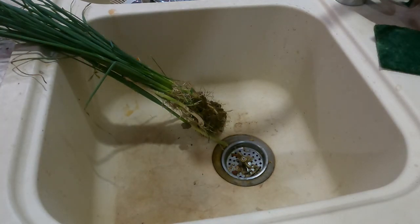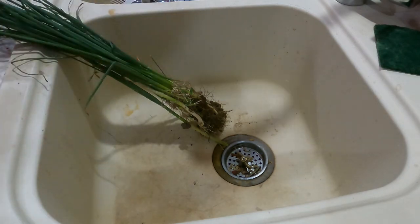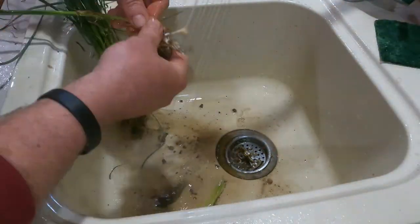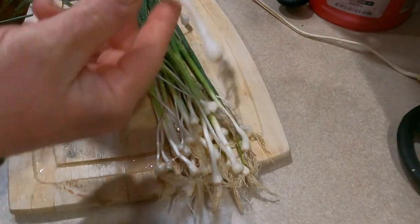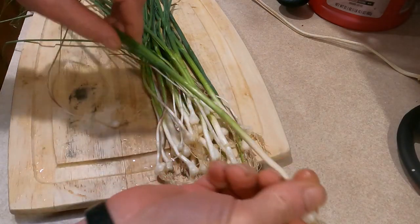The first thing you want to do is get these cleaned up — get all the dirt off of them. Go ahead and clean up the stems, the bulbs, everything. When all is said and done, this is what you're going to end up with: some onion bulbs with the roots and the stem.